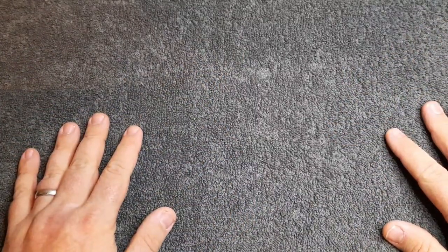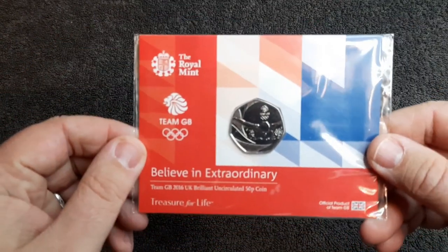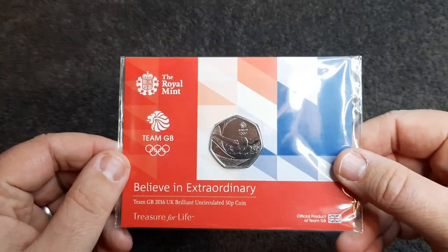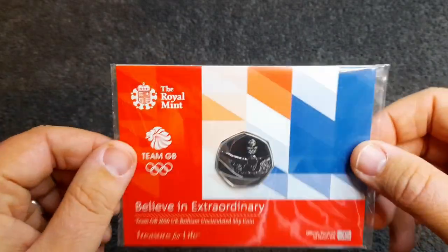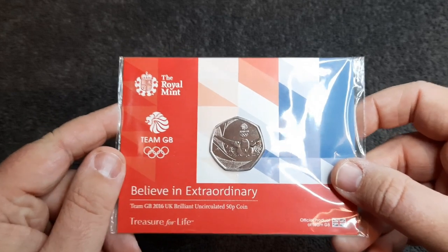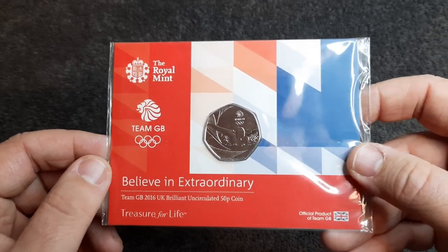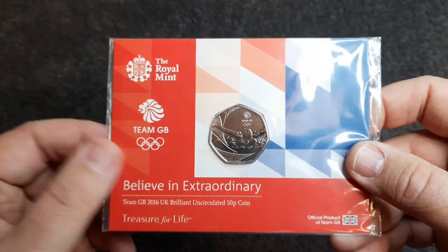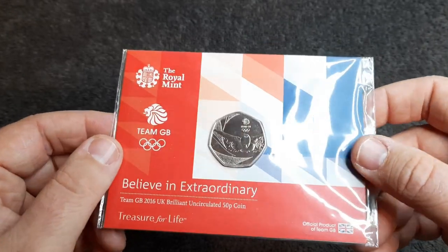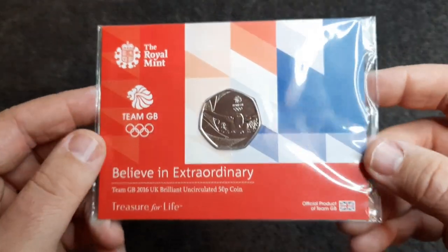So let's have a look at which coin we're going to be looking at today. This review should be quite short. This is a nice little bargain from eBay — it is the 2016 Team GB 50p coin. I won it on eBay for £3.50, which I thought was really good. With £0.99 postage that's just over £4 for this coin, which was really good. I've never had this coin before, and when I got it and noticed how small it was, I was a bit surprised.